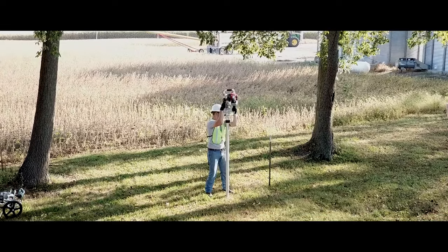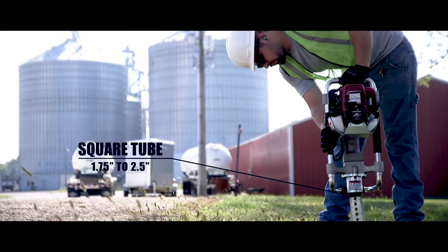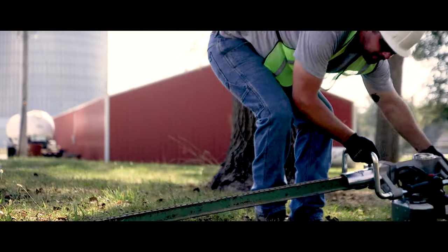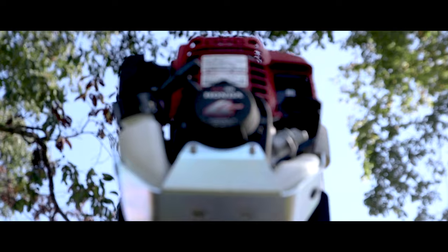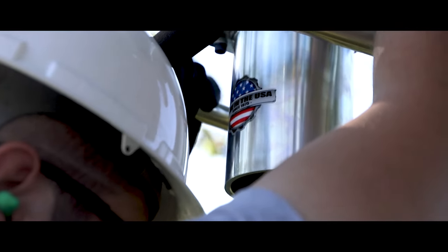Capable of driving the same post types as our other Pro Series post drivers, plus one and three quarter inch to two and a half inch square tube. The MultiPro can tackle sign, fence, and tent installations.